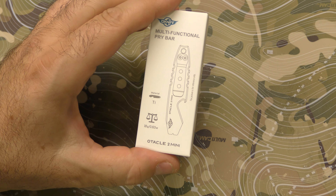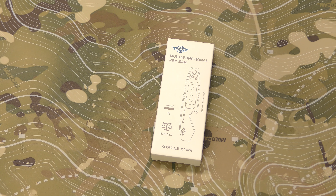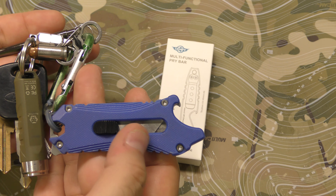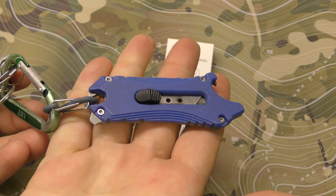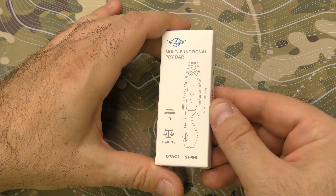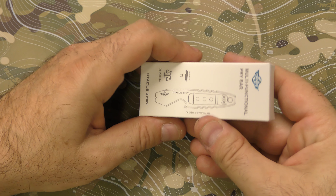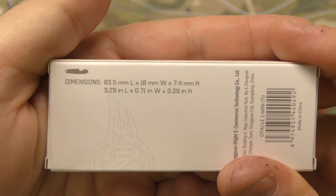So this is the O-Tackle or O-Tical — people pronounce it both ways. I happen to have the O-Tackle 1; I carry it every day at work and I use it. It is kind of a pain to find these very specific blades, but in terms of a utility blade carrier, I love it. But here's the O-Tackle 2 Mini. It's a multifunctional pry bar. It is made of titanium. It does weigh 0.63 ounces. Here's some dimensional info for you if you're into that kind of thing.